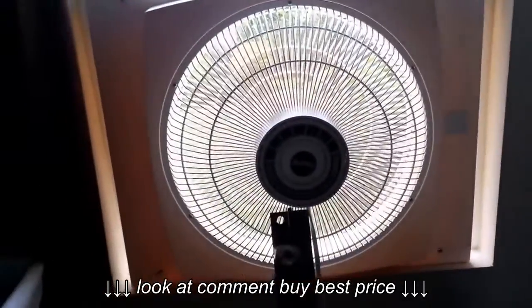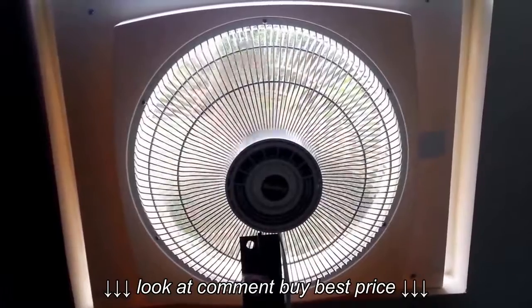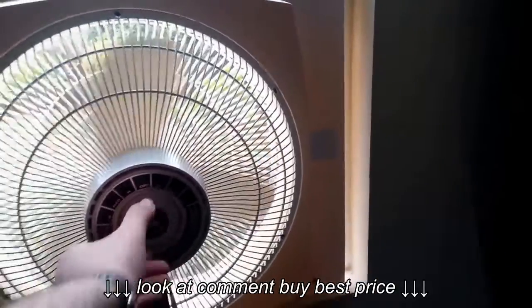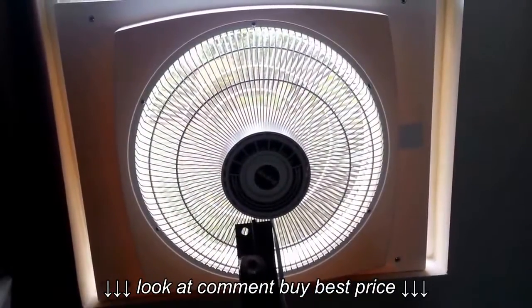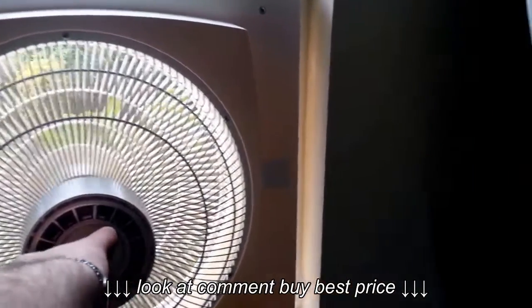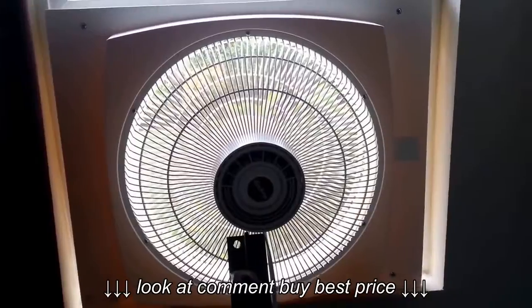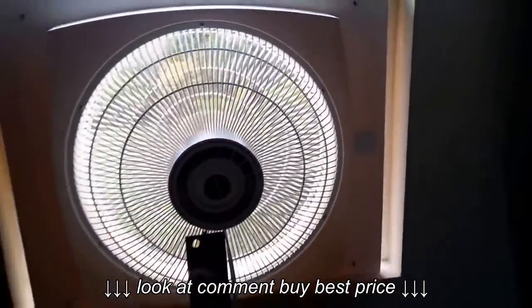And then I'll show you the high, medium, and low exhaust. That's high exhaust. Medium exhaust. Low exhaust.